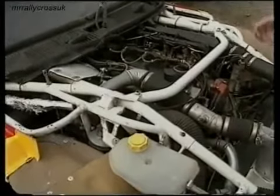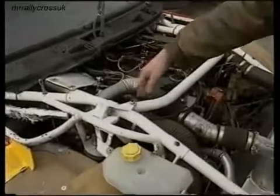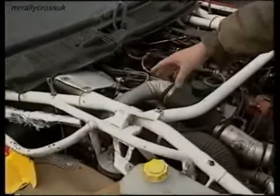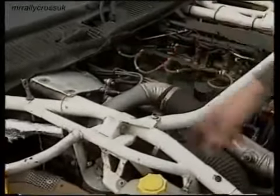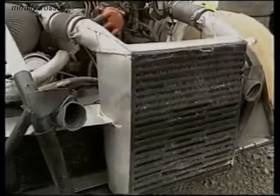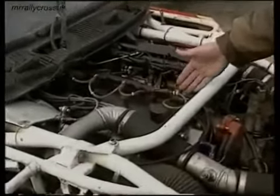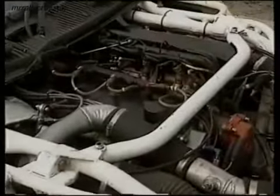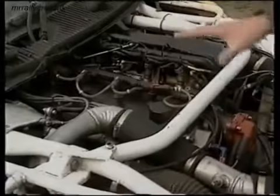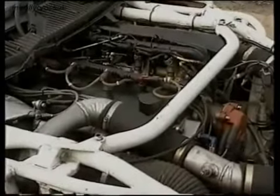We've gone the turbocharged four-wheel drive route. We've got a basic Manta 400 engine with a very large turbocharger off of one of the BMW Formula 1 cars. It then follows through into a very large intercooler which cools all the air down and forces it through the injection system into the engine. Basically, the more that you turn the wick up, the quicker it goes. That is essentially how a turbocharged engine works.